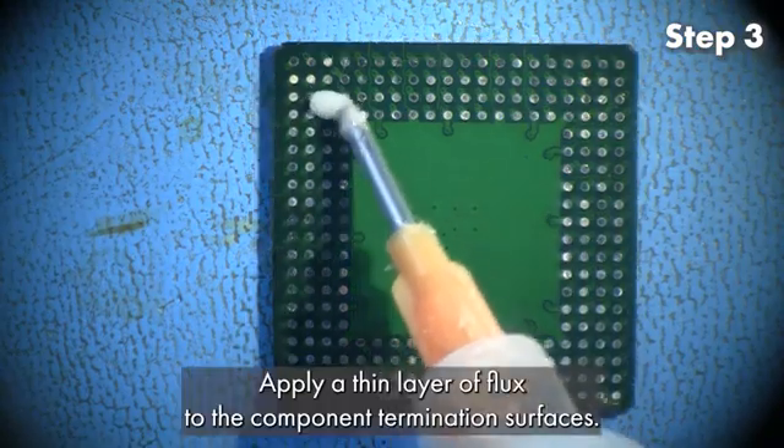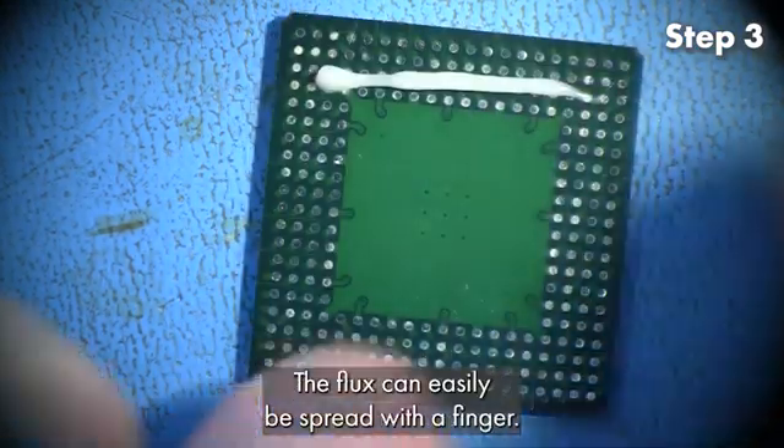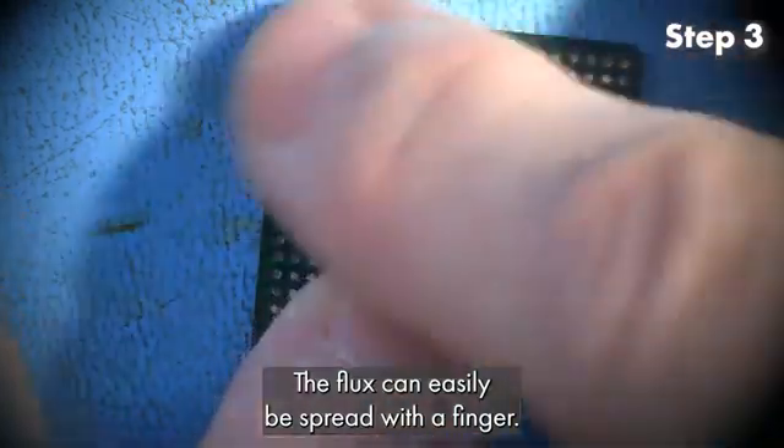Step 3. Apply a thin layer of flux to the component termination surfaces. The flux can easily be spread with a finger.